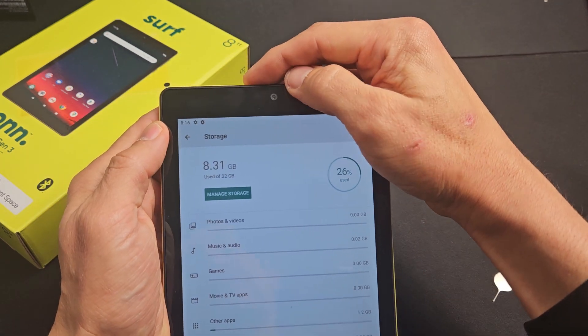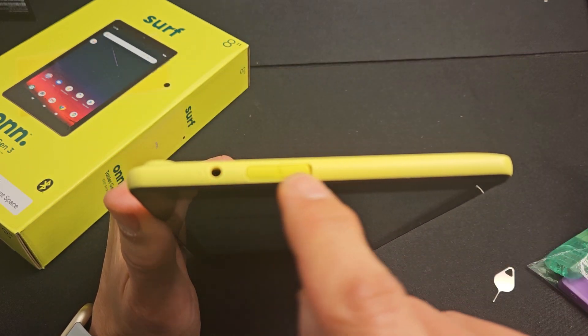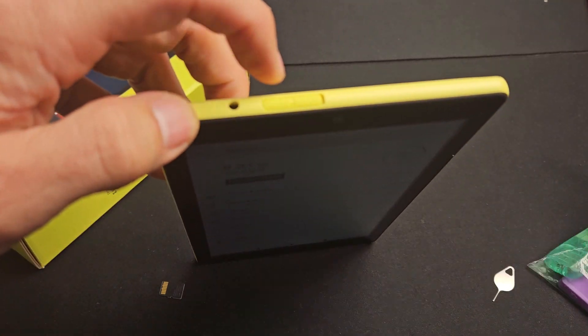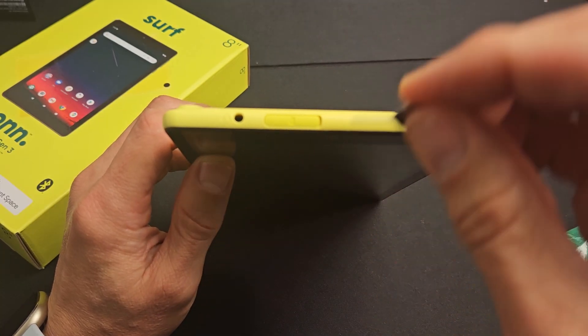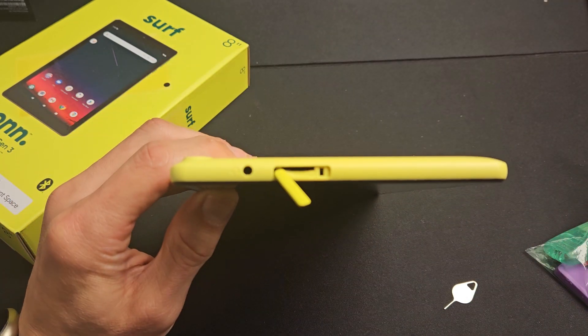On the top of your tablet, you should see the SD card slot outlined right there — there's a little tray. What you want to do is just get your fingernail in that little crevice right there. If you can't get your nail in, you can use something else. And then you can just pop that out just like that.